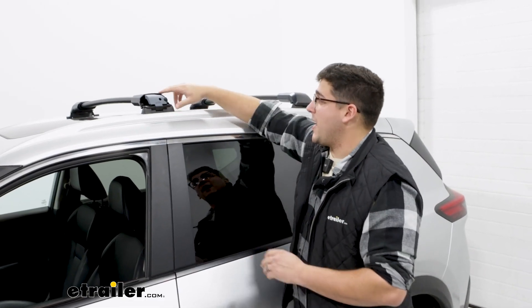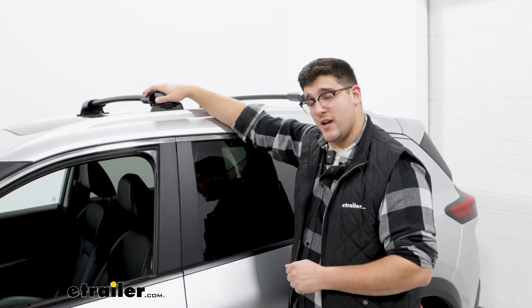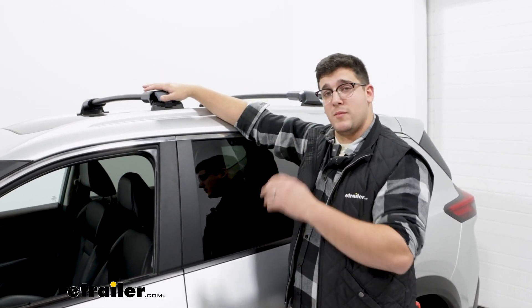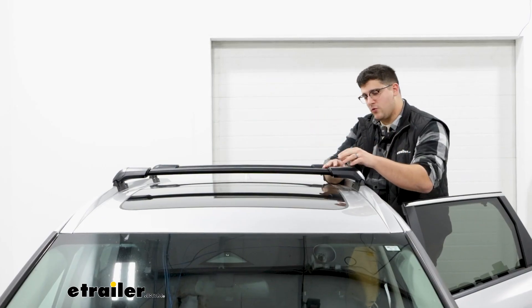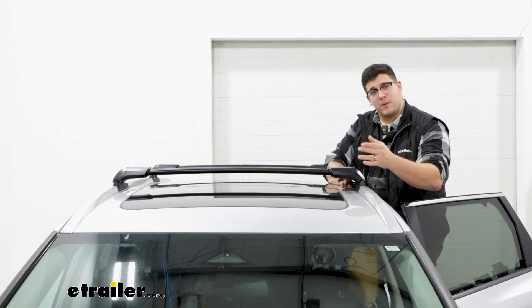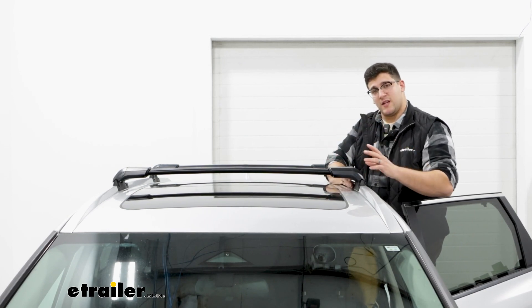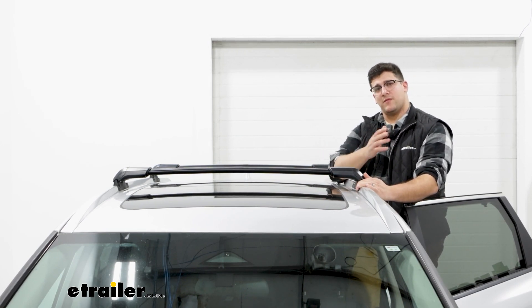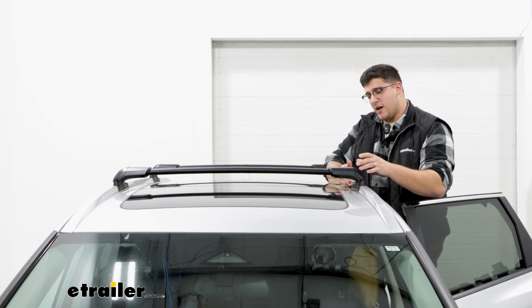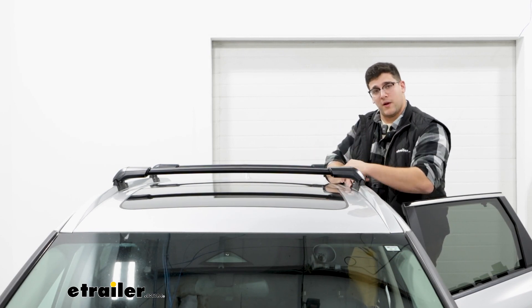Now this is going to lock into place to your fit kit, and you can find what's going to be the best one for you using the fit guide on our website. Something that I really like about this design, as opposed to some of the other Yakima crossbars, is just how sleek it fits up here. You don't have to worry about anything that's bulky hanging off the sides, and how those towers fit onto those crossbars is just going to give you an overall better look.